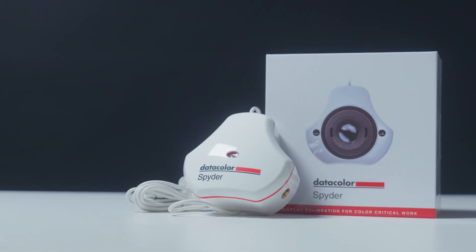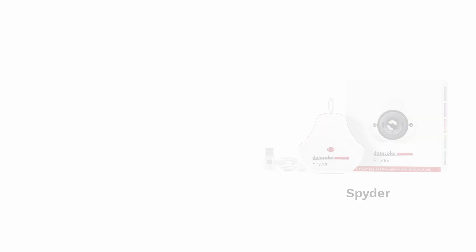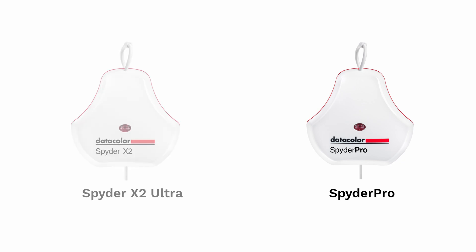Today we're taking a look at two new products from Datacolor, the Spyder and Spyder Pro. These are color calibration devices for professionals who need critical color accuracy, or for any user who wants more color accuracy and consistency across their displays. The new Spyder will replace Datacolor's Spyder X Pro, and the new Spyder Pro will replace Datacolor's Spyder X2 Ultra.